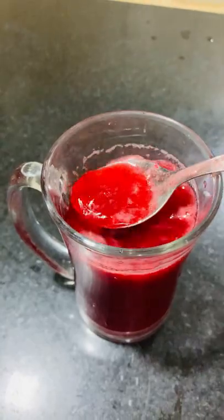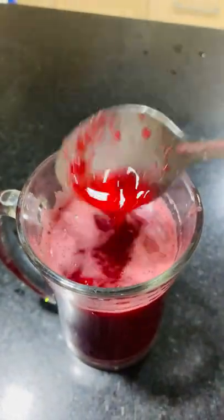The best part about this juice is the taste is not bad. I mean, you think beetroot juice will taste bad, but the taste is good!